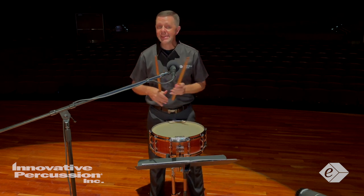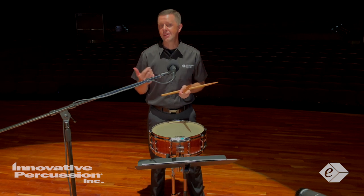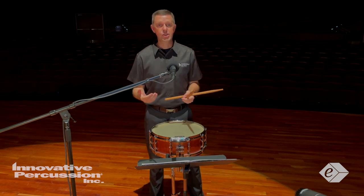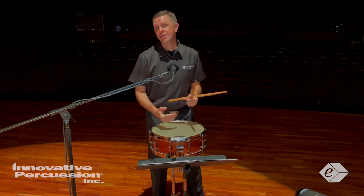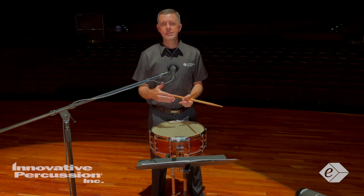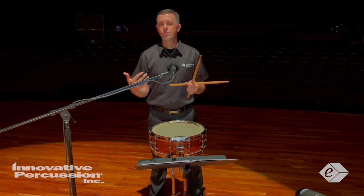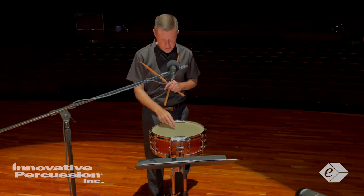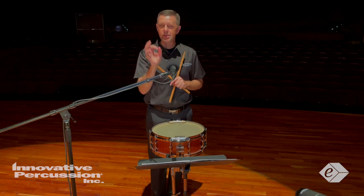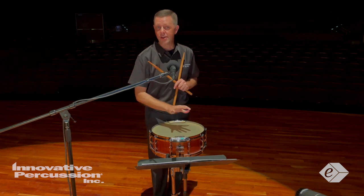You will maintain this legato flow of the etude by allowing the sticks to rebound off the head. In regards to playing areas on a concert snare drum, I usually aim for just off-center when the dynamics are mezzo-forte and above. This gives me a full resonant sound. When I play directly in the center, I get a really staccato sound, and that isn't required for this etude.